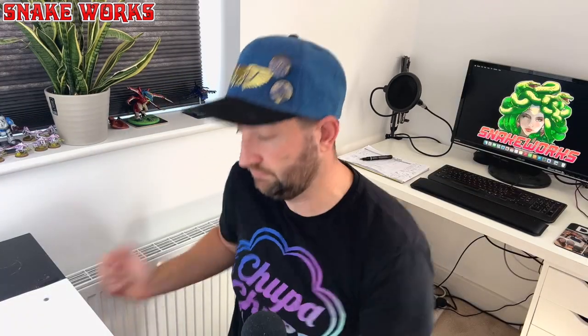Before I show you the finished article, I just want to show you something interesting I've noticed about the Vallejo Model Colour Orange-Red paint. If you turn the bottle on its end, it says: if you're enjoying this video, then please consider liking it and subscribing to the channel. If you are enjoying the content here on the channel, then please consider joining us on Patreon — the link is in the description below or up here somewhere.